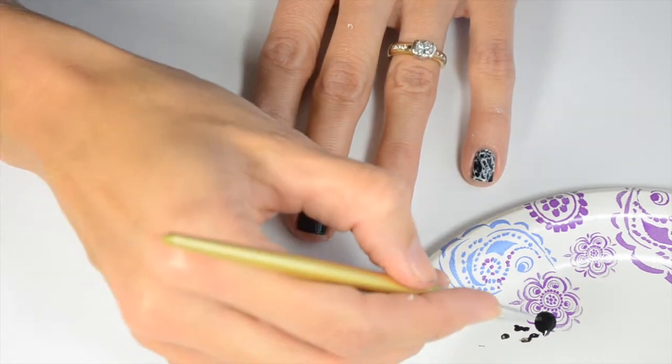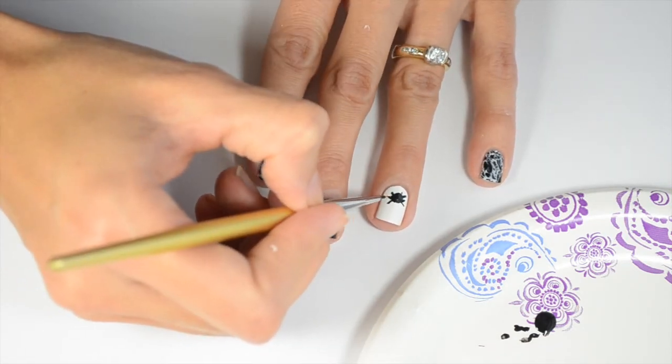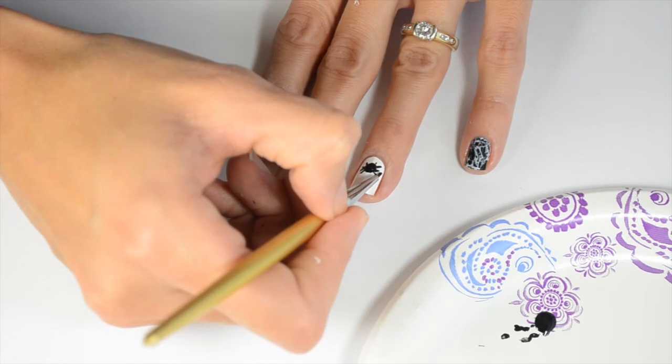I started out just painting four short legs off the sides and then I did an angle off of each leg for the rest of the legs.